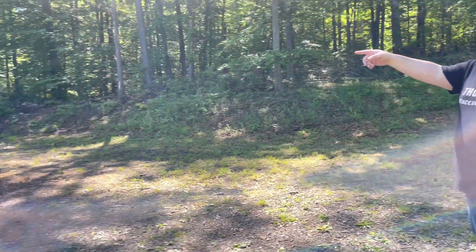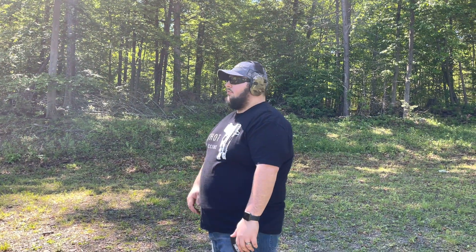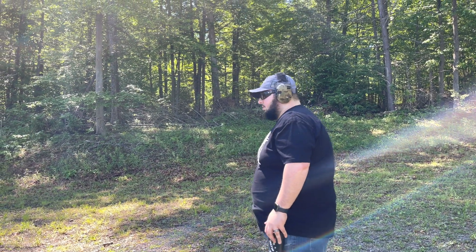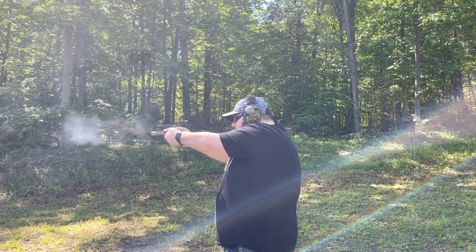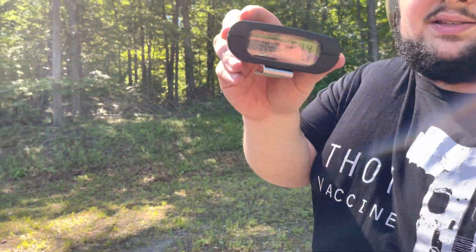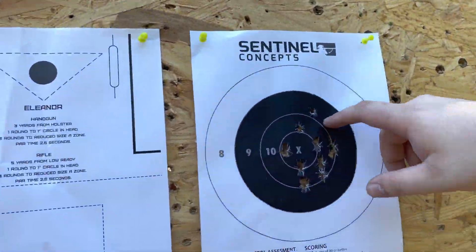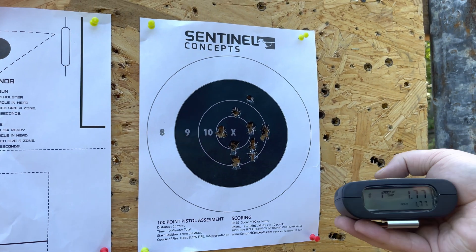Another drill I really like is called The Test: 10 yards, 10 rounds, 10 seconds on a clean B8. Every shooter's dream is to have everything in the 10-ring, or better yet the X-ring, for a perfect 100. Realistically you're going for speed and accuracy — working recoil control, trigger press, and an acceptable sight picture. Back at the 10 yard line with a clean B8 and clean timer. I'm shooting way too fast — that is a 6.44. But hey, that's still a 99.